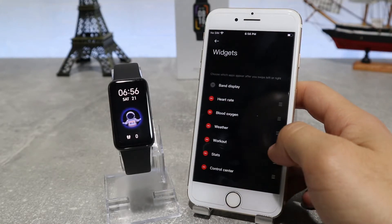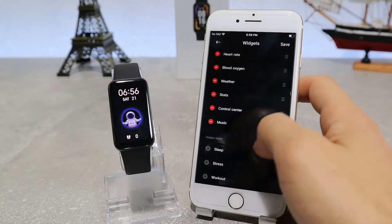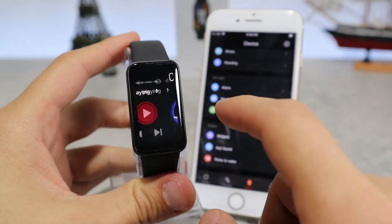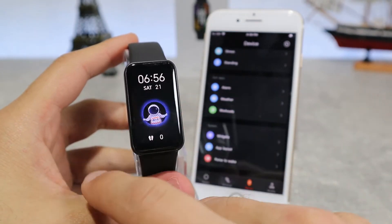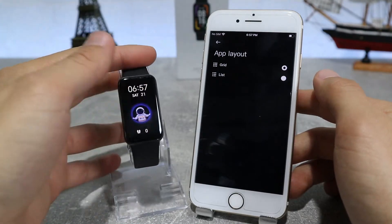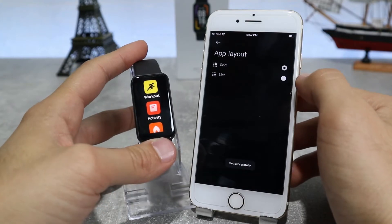Next is the widget option where you can set which widgets you want inside your watch based on whichever you use mostly and whichever you need. After that, we have the app layout where you can change how you view your apps inside — whether you want to see them as a grid or as a list as we have done right now.